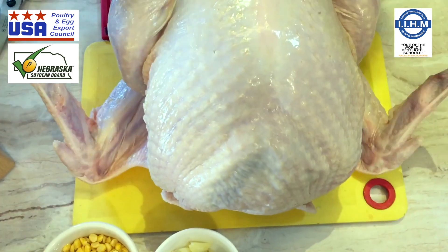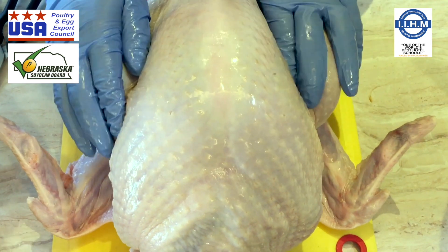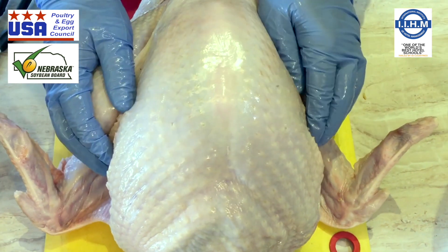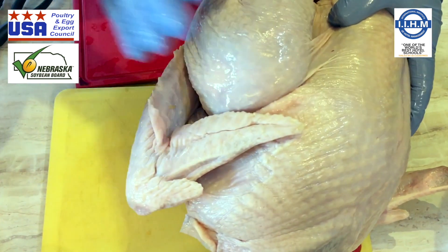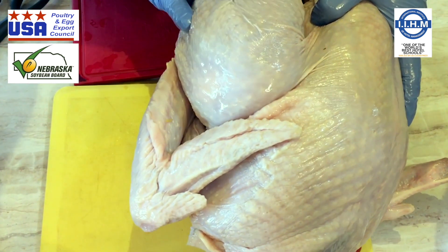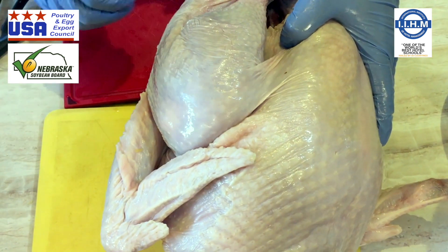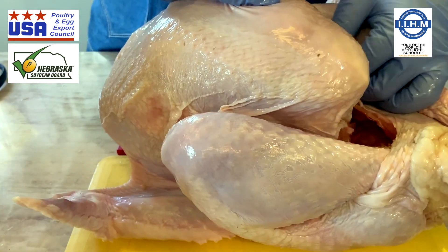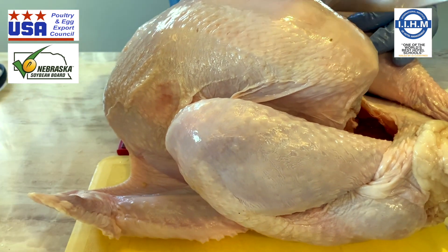You tie it up, stuff it with whatever you want, and then roast the turkey. But if you are using the turkey whole, deboning it and making a roulade, then obviously there is a different process. What I am going to do is use the leg of the turkey for the seekh kebab because it's got a little more fatty meat and it's going to be juicier. I am going to use one of the legs. The skin which joins the leg and the breast and the whole bird needs to be cut open.